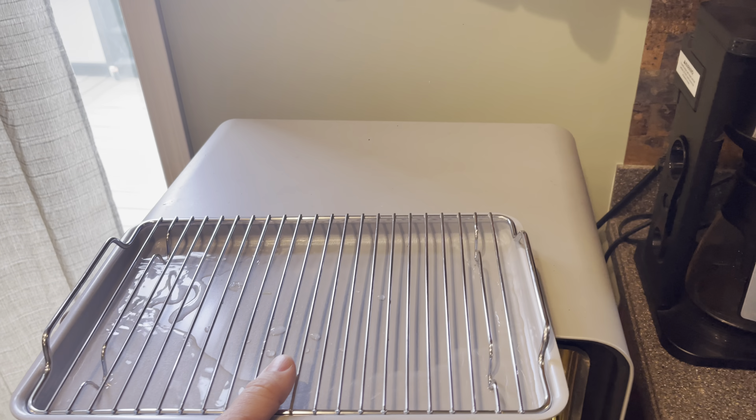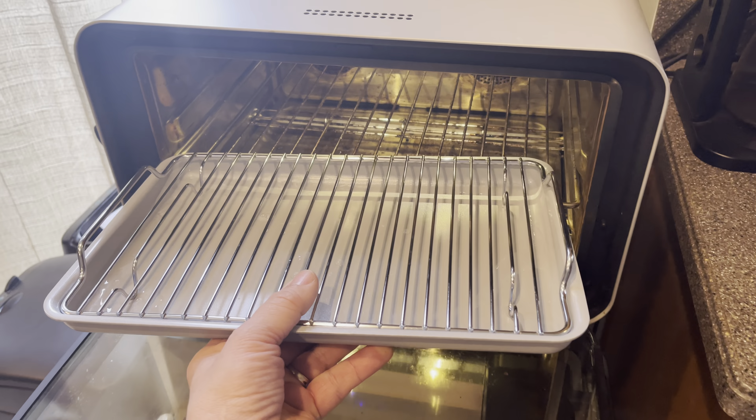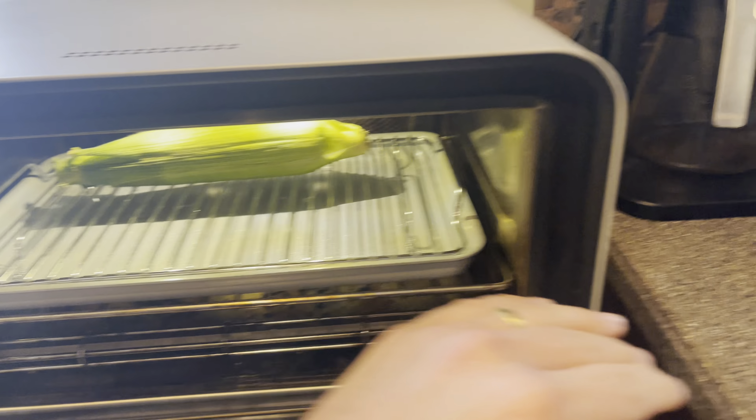Take your tray and place it onto the middle rack. Take your beautiful ears of corn and place them over the rack.